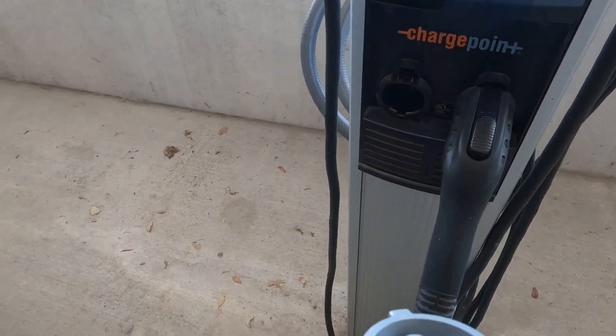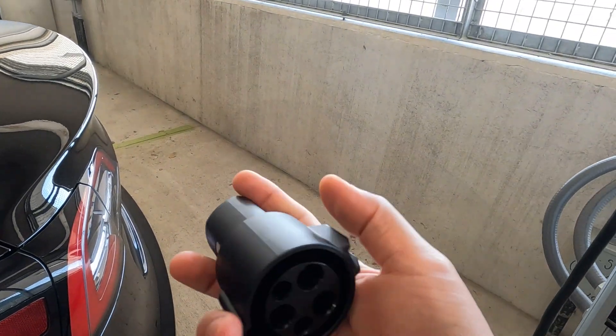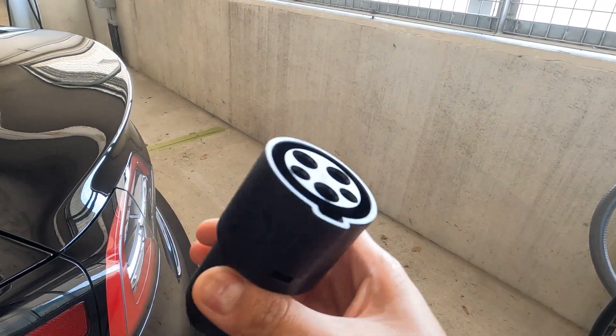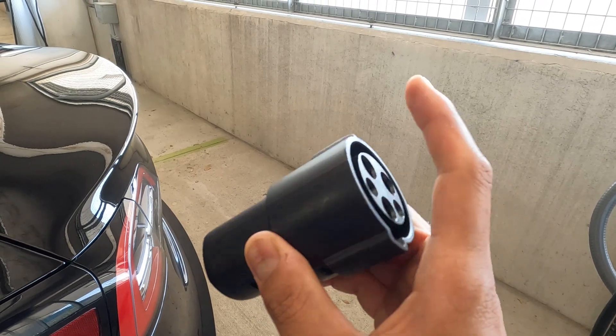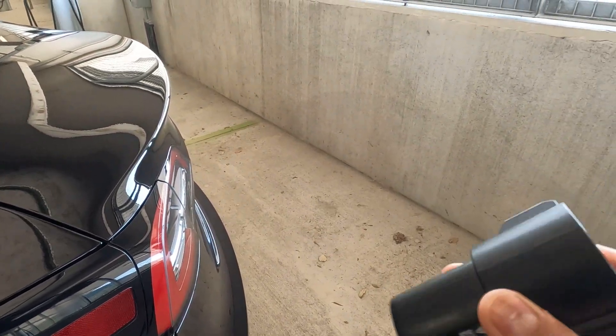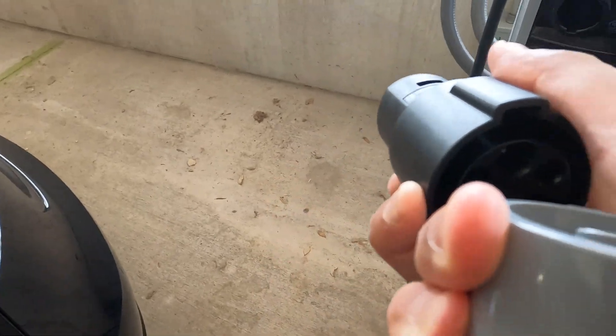You can pull out the connector by pressing the button at the back. To charge your Tesla, you need the J1772 adapter, which usually comes included with the car, and you can also find it on Tesla's website.